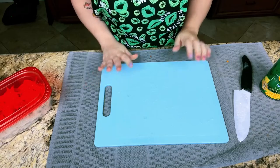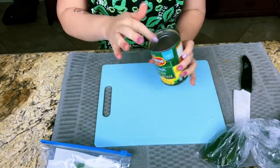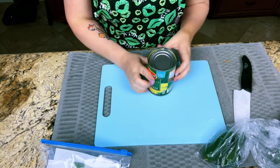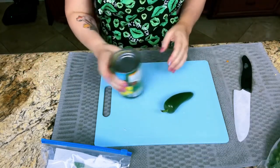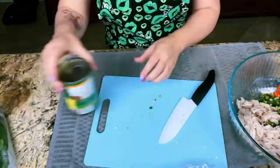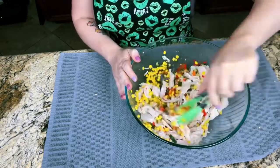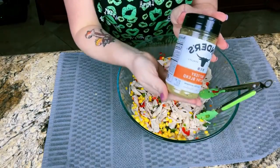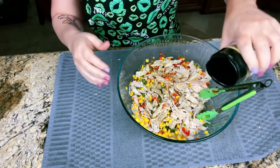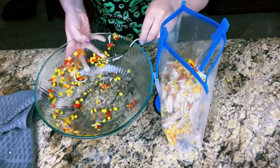Now we're going to prep for our quesadillas. We're going to use our shredded chicken and the canned corn. We won't use all of it, so I'm going to throw some into the breakfast burritos as well — why not! We're going to chop up a jalapeño, then sprinkle some poultry seasoning on top, and throw it in a bag and put it in the fridge.